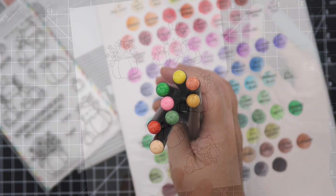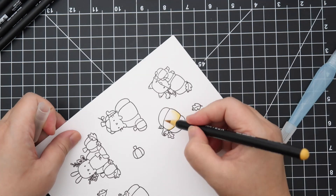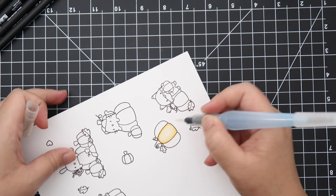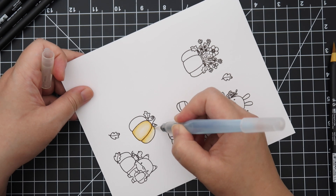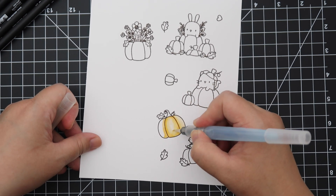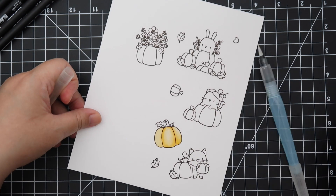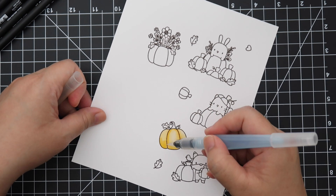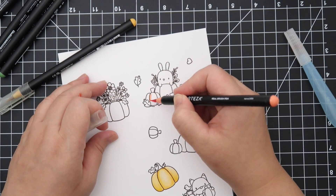These are similar to the Zig Real Clean Color Brush Markers and it's just an easy, cheater way to watercolor. I stamped the images using Gina K Designs Amalgam Ink in Chocolate Truffle, and I used Bristol Smooth cardstock. For a while I was kind of avoiding using these pens to color because I wasn't having much luck.